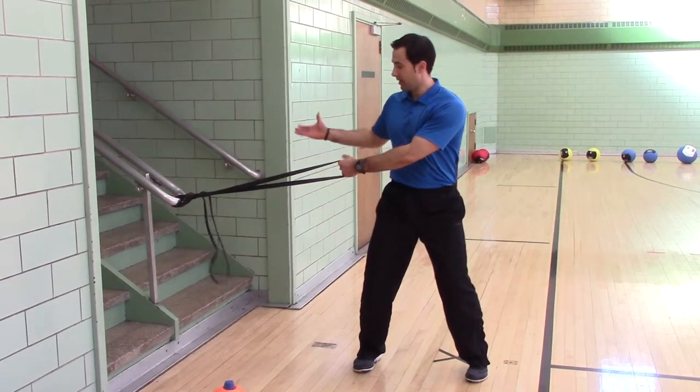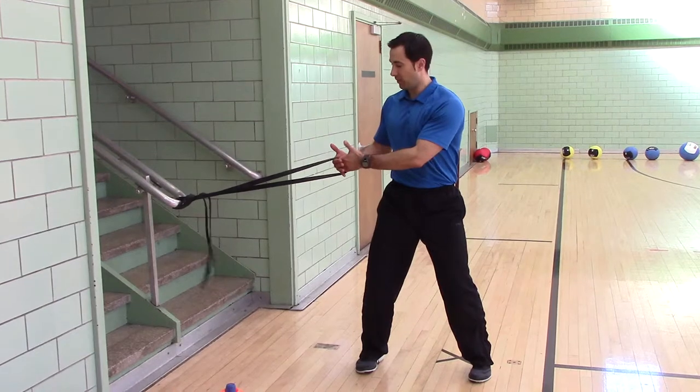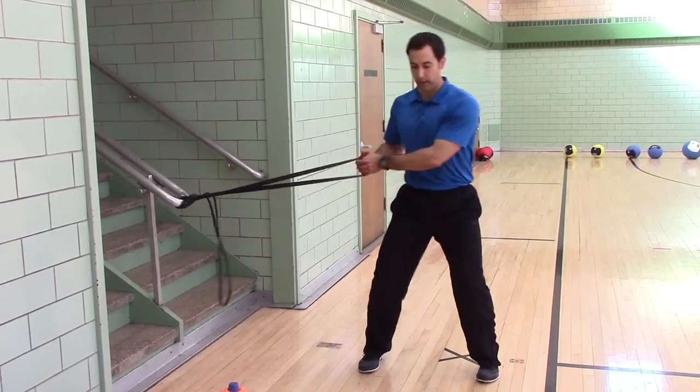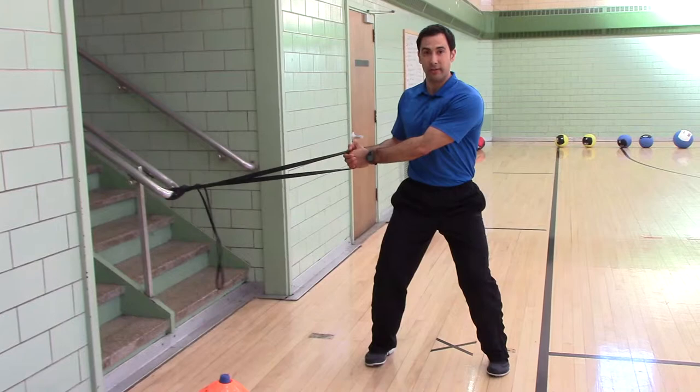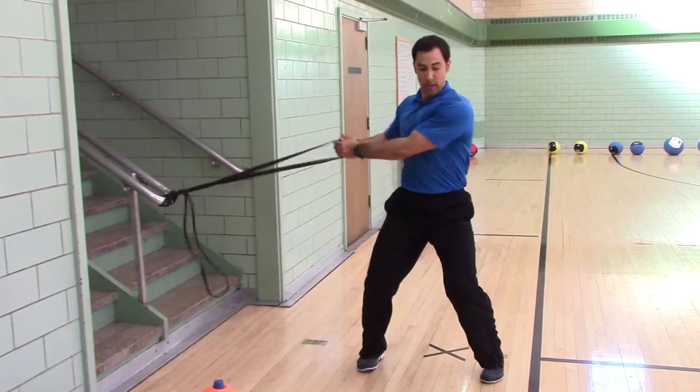Outside hand holds the band, inside hand holds the band, outside thumb goes on top. Feet are parallel, start under tension, rotate to the other side. I'll arc the band.